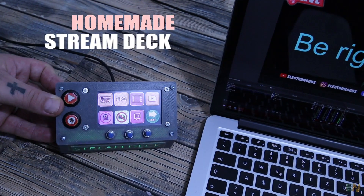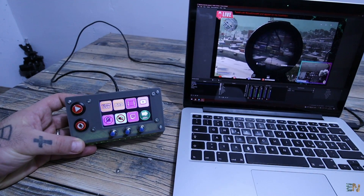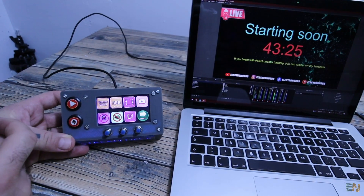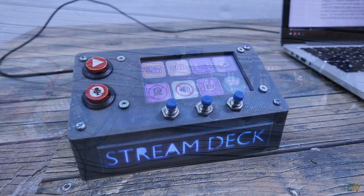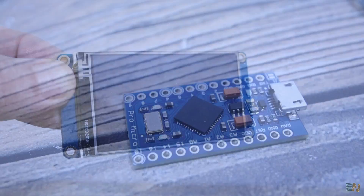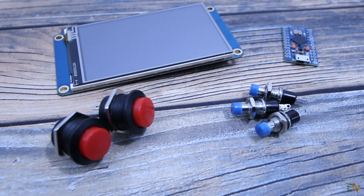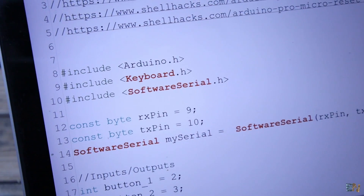This is by far the best way to control your live streams. Any professional streamer uses something like this. This is a so-called stream deck, but this one is homemade and personalized with an Arduino Micro, a TFT display, push buttons, some RGB LEDs, and a keyboard library from the Arduino.